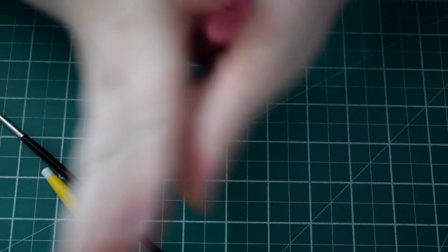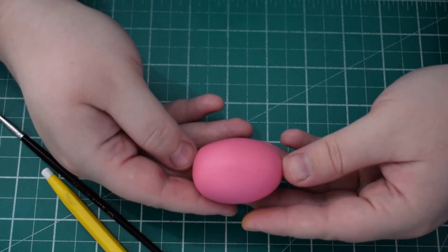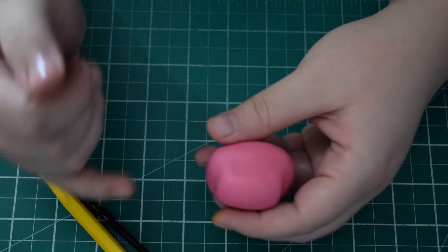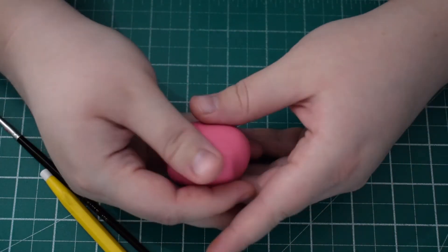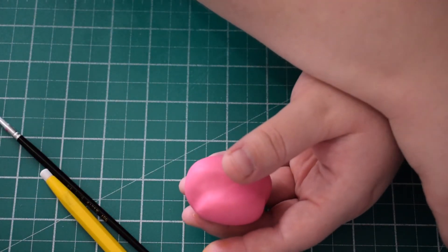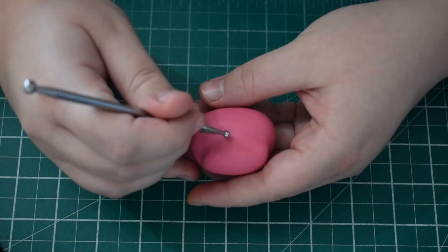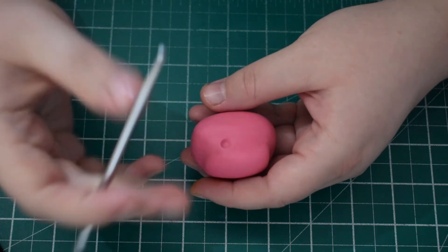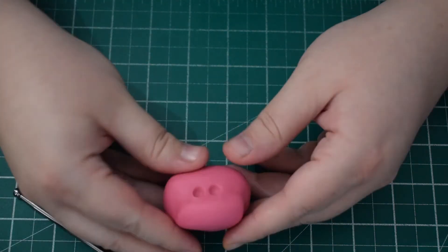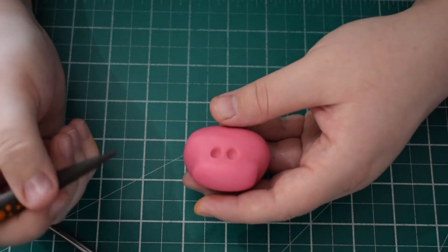Next we're going to work on the face. Just roll an oval shape and then use your fingers to create a line across the middle, pinching together the top so that we get the kind of shape that Poppy's face is. Once you're happy, use the balling tool to create some eyes — just some small indentations — and then smooth around the rest of the face to make sure you've got the shape right.